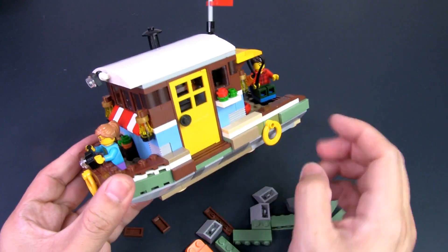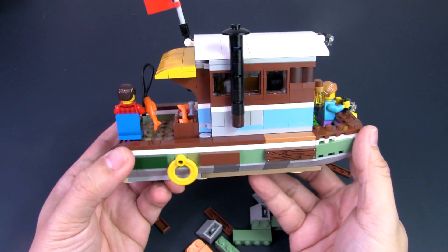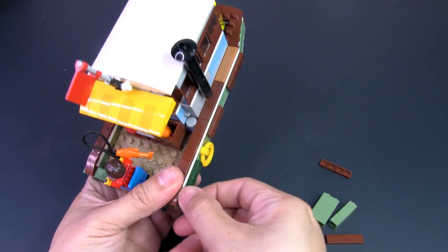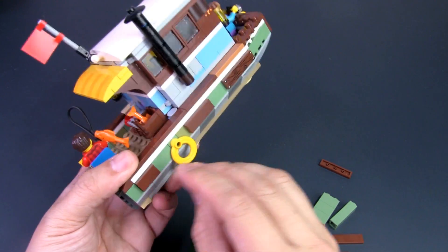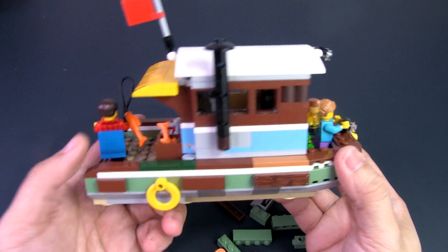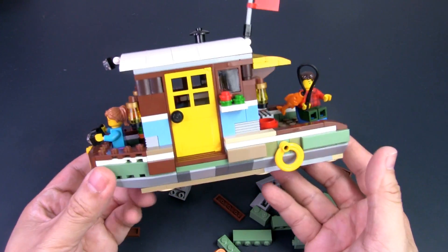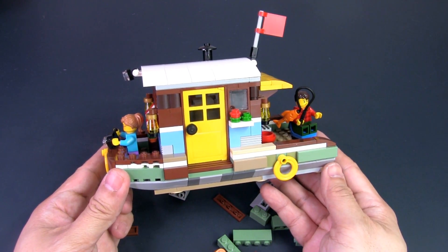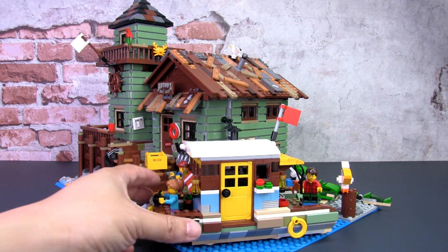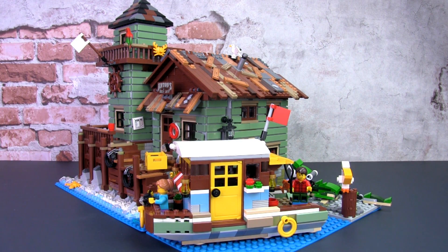Here we have it — a more weathered look with lots of patchwork all around to give it a more beat-up appearance. I can make it a bit more random by swapping some pieces so it doesn't look too uniform, keeping that mismatched look. And here we have the new-old weathered river houseboat — that's an oxymoron, but I think this look does match the Old Fishing Store.